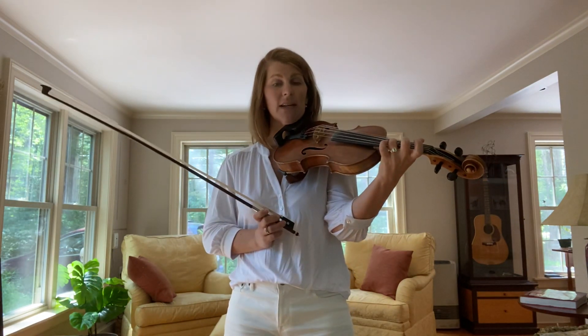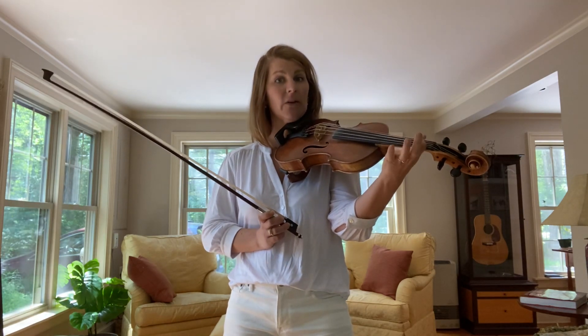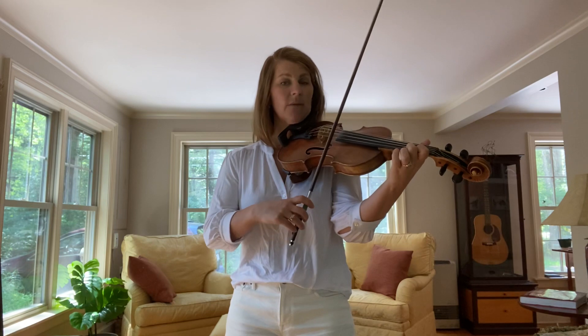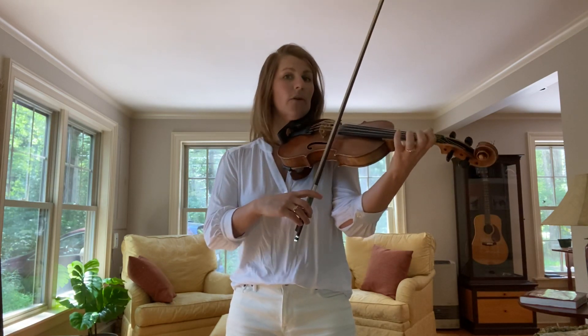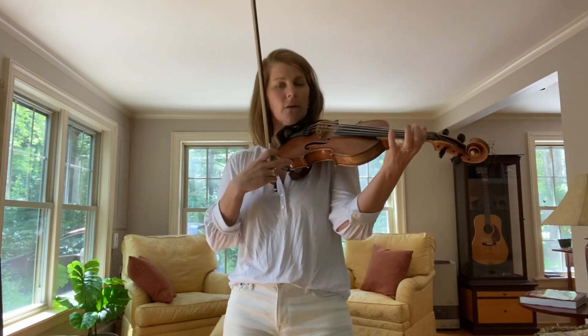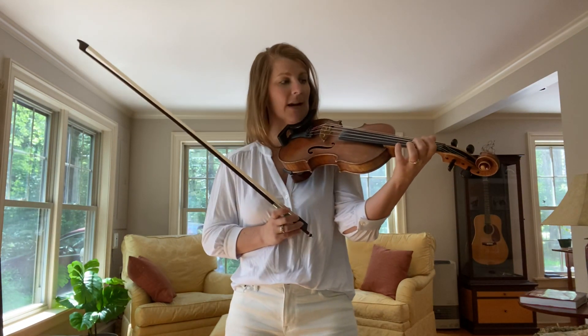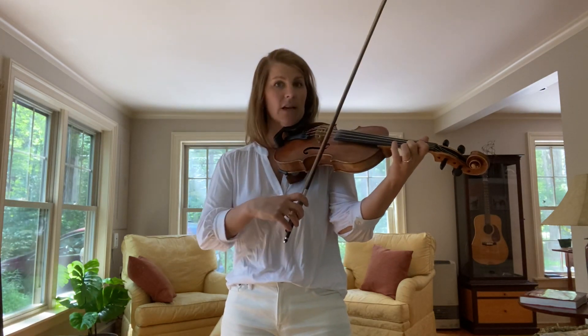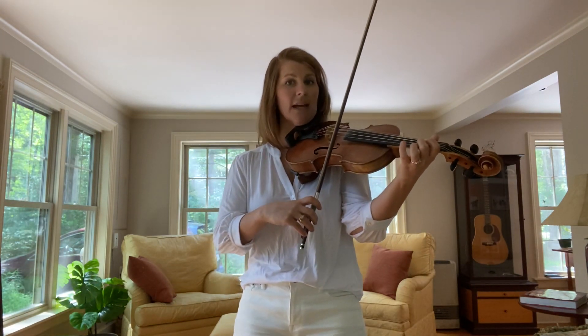Instead of a double D at the end, we're going to play a single D and go to the B note, which is your first finger on the A string. So that third phrase — ready, set, together, go. Nice. I'm going to play the whole A part and I want you to jump in on the first and third phrases. We'll start together on the first phrase — one, two, down the scale.